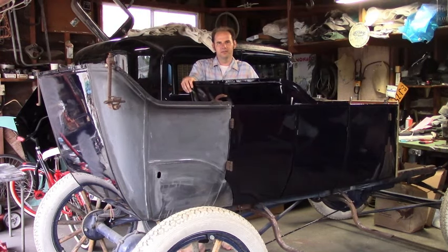I'll talk more about painting this in a future video, but what I also did was finish the doors. I got them nailed together, permanently aligned and working, and as you can see I got two of them already painted. In this video I'm going to show you how I did all that, using the left rear door as an example.